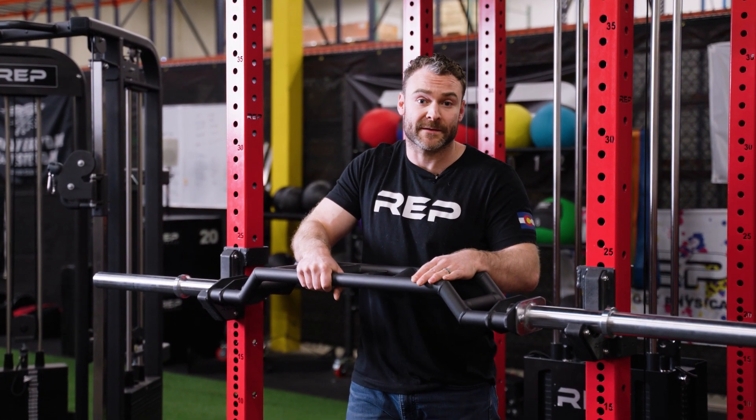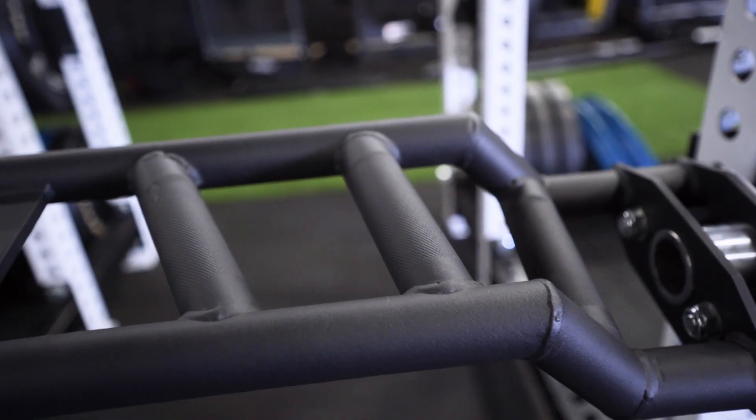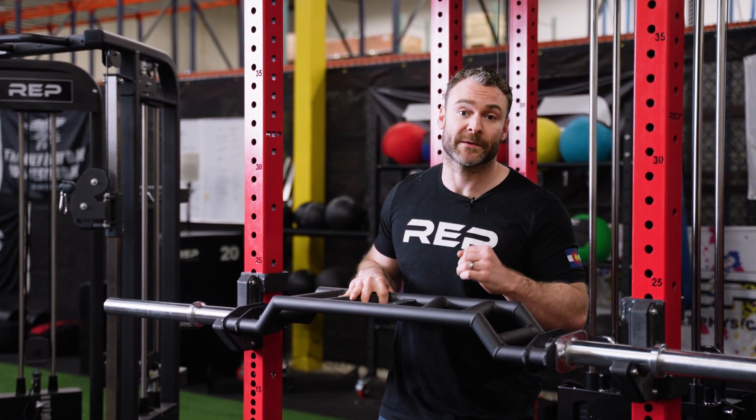Now there's been some misconception regarding camber versus deficit. Today I'm here with Rep's Cambered Swiss Bar where all hand positions take advantage of a camber. Now what is a camber? Camber means that your hands are not in line with the weight.